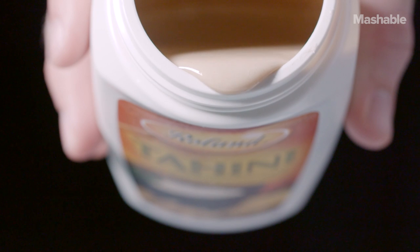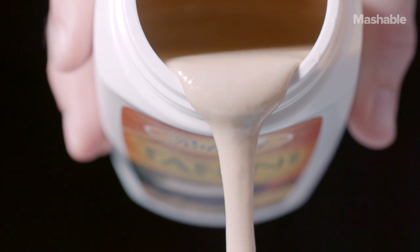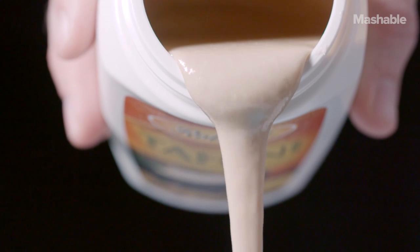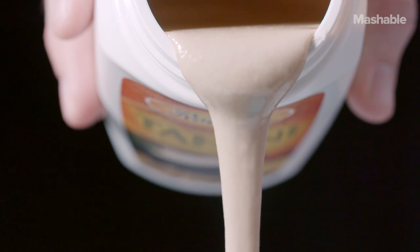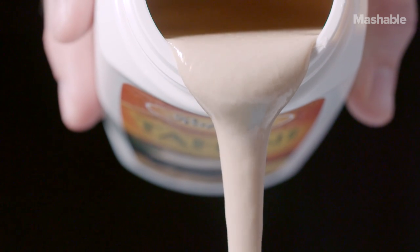The consistency of the tahini coming out of the can or the jar is most similar to if you take a big bottle of Elmer's rubber cement and it kind of has that drip that just drips down like that.